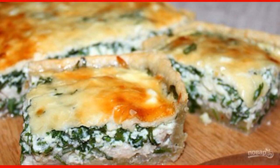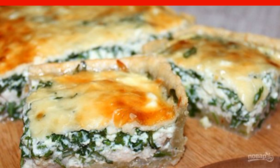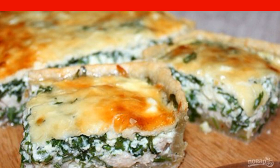I am sharing with you a recipe that will tell you how to cook arugula pie in the oven. Arugula has a major role in the dish, and in combination with fish and cheese, the pie will turn out enchanting.